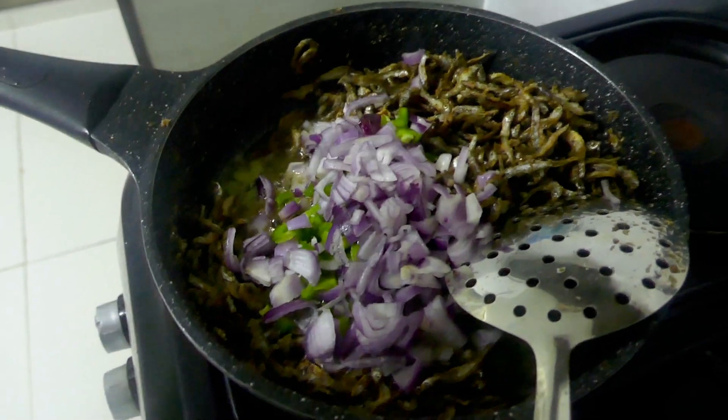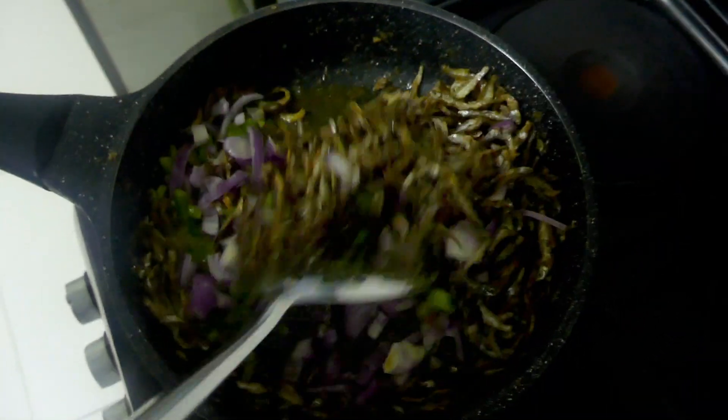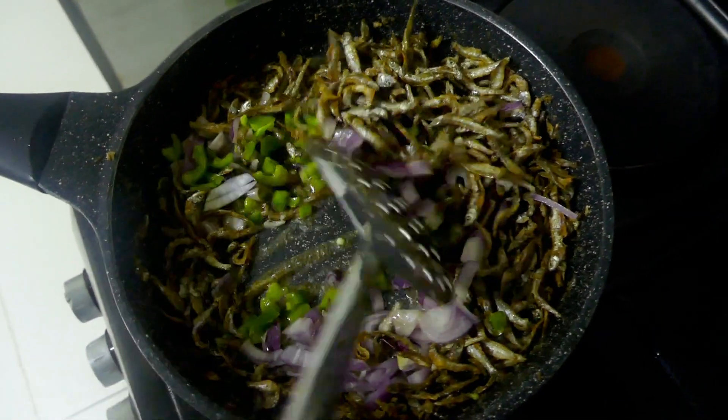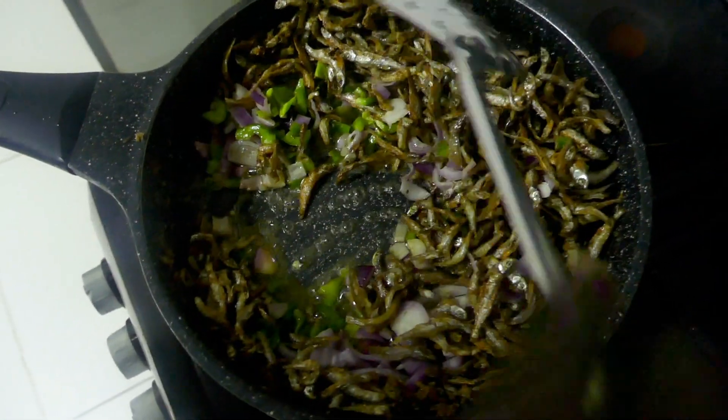She's putting onions in. Onions, yeah. And what else? Capsicum, we call it. I don't know what you call it — green pepper? Green bell pepper? What do Americans call it? We call it capsicum.